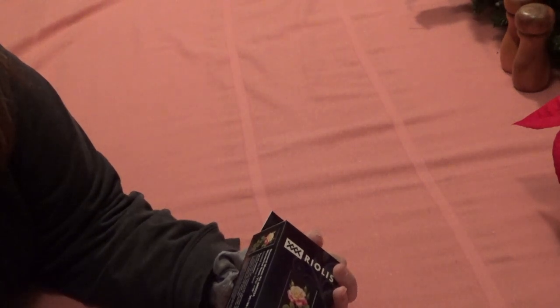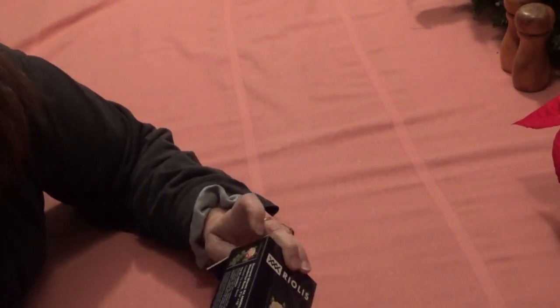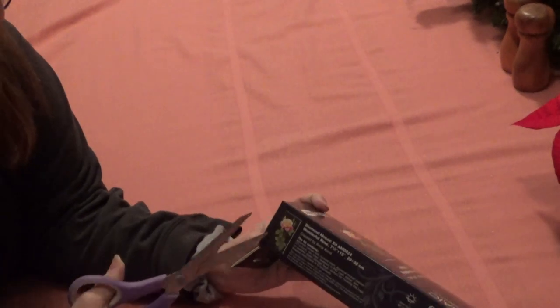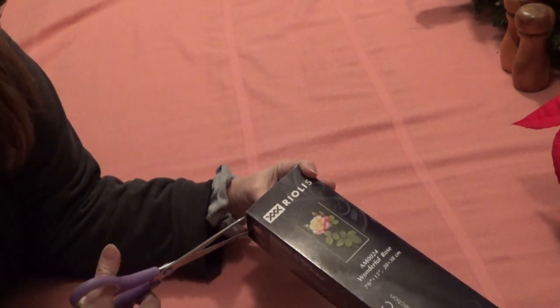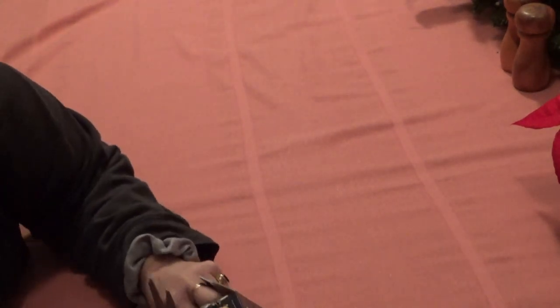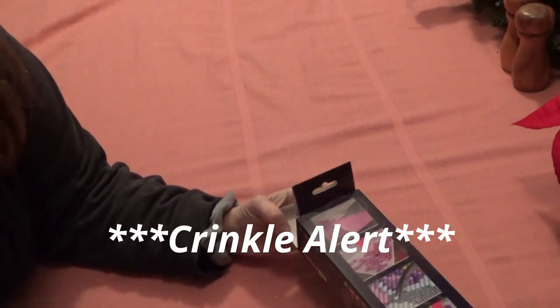This is called 'The Wonderful Rose' by Anna Coral. These are licensed from the artist, which is huge. I only got one because I couldn't afford the shipping from overseas — I'm in the U.S.